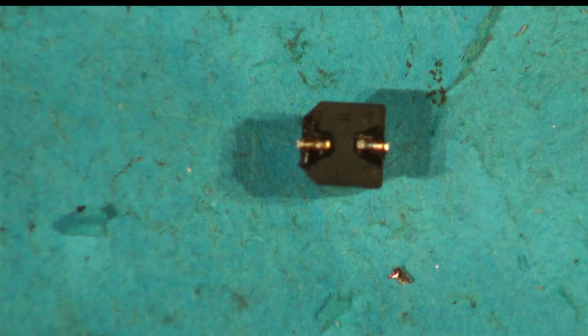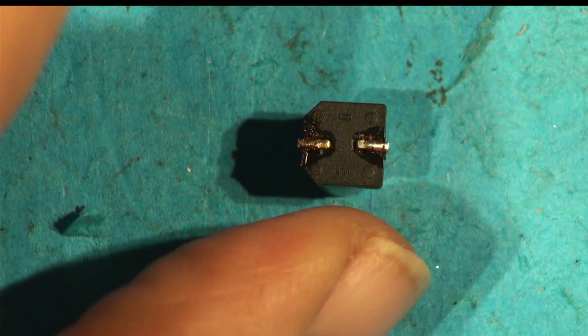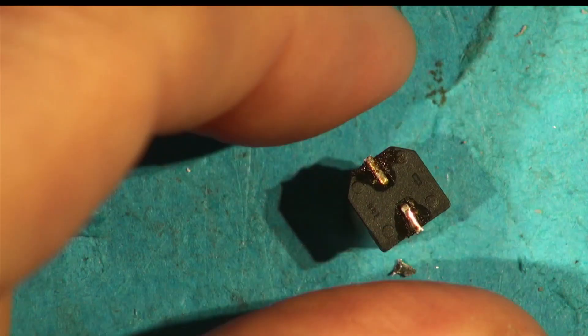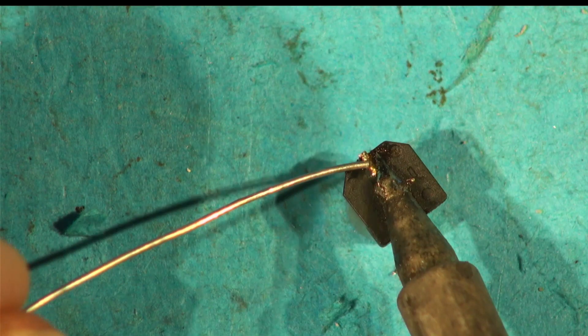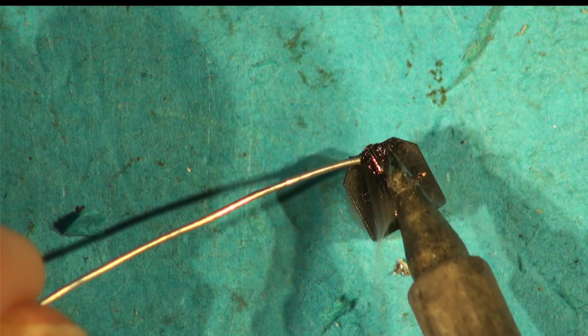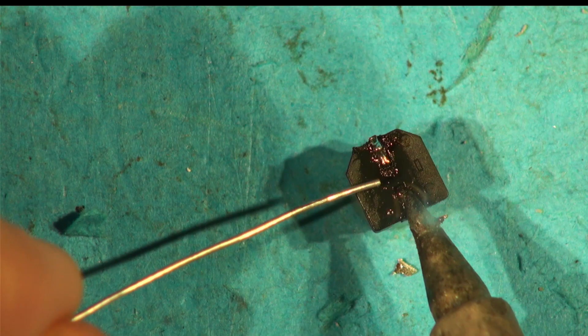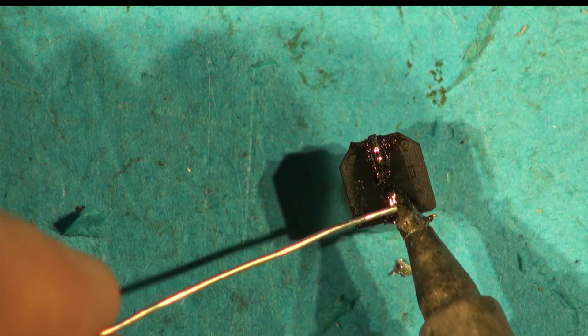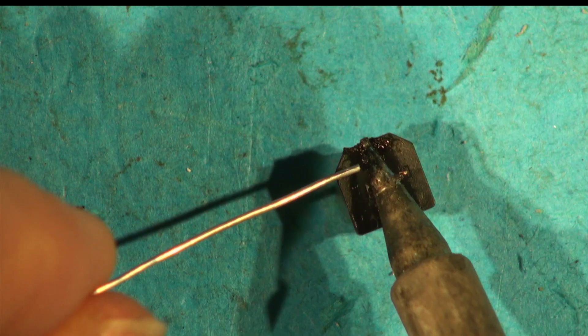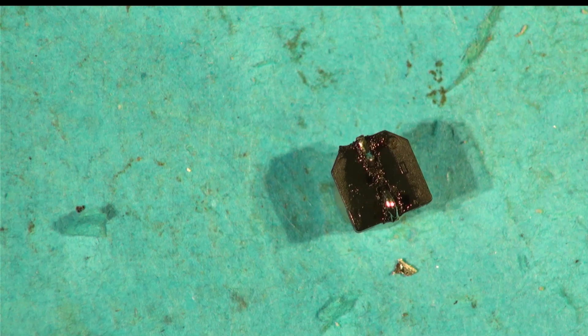Now we've got 33 microfarads compared to 7.22 before. Let me try to improve it further - and this will give you an idea about what's going on. I've taken caps out before, measured them as fine, put them back, and the equipment started working again. You think: why is it working now? Well, there's a liquid inside - give it a bit of heat. Most things work better after a hot bath, let's face it. So she's good and toasty - we've given her a bit of a warm-up.